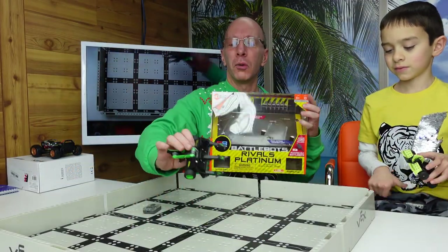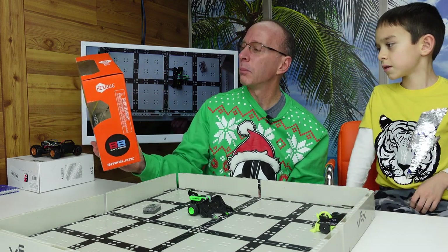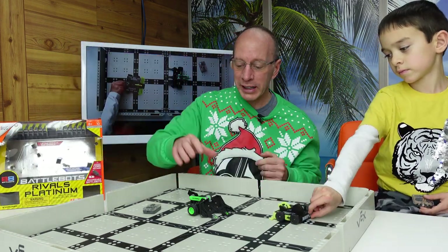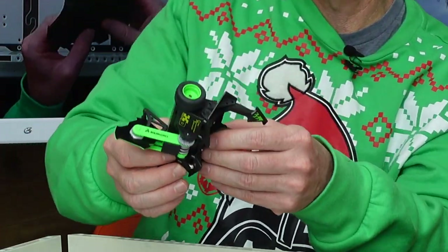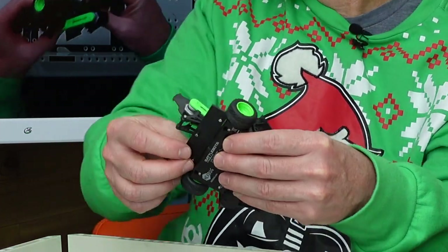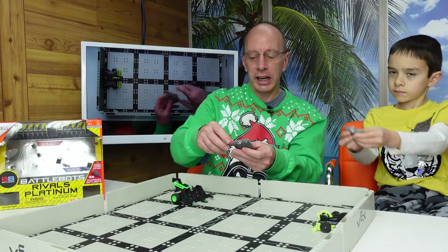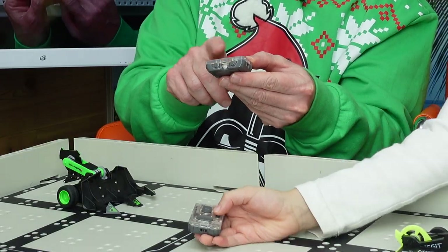Welcome back to the show. Today in the show we have the Hexbug Rivals — the BattleBots Rivals. We have Whiplash and Sawblade. These are awesome. They are rechargeable and they have these removable parts. You can fight with them and the removable parts, as you can see, fall apart and they snap back together by a magnet. They are controlled using a controller like this. This is your up and down, left and right.